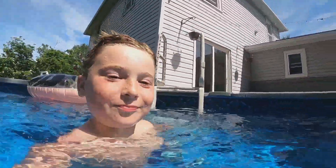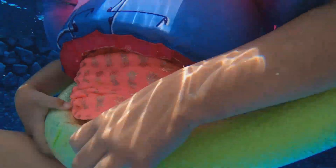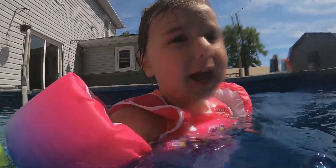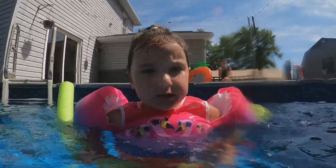I've been practicing and going underwater. She went under water. But Dad's not getting in so I can't practice right now.